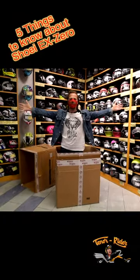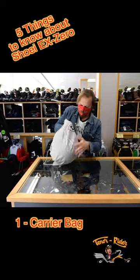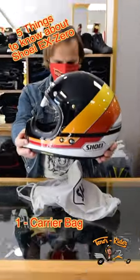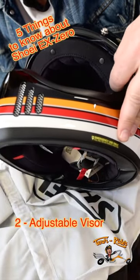Here are 5 things you need to know before buying the Shoei X-Zero. It comes with a nice bag. You can adjust the visor drop, but it will not protect you from the rain.